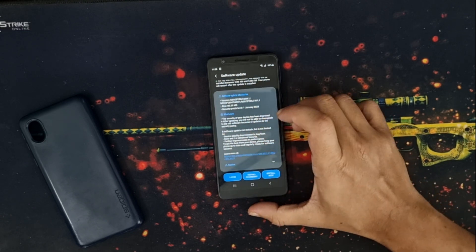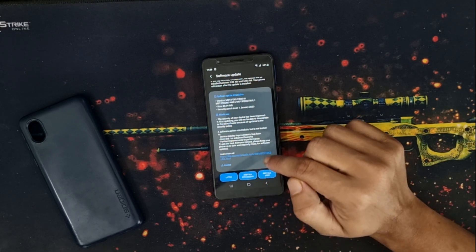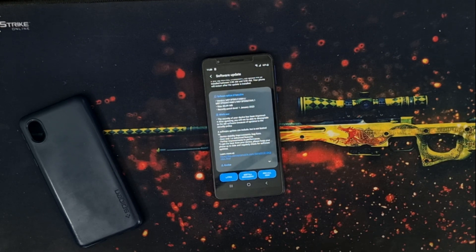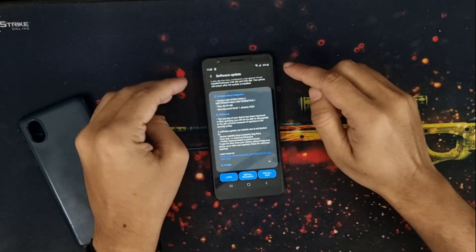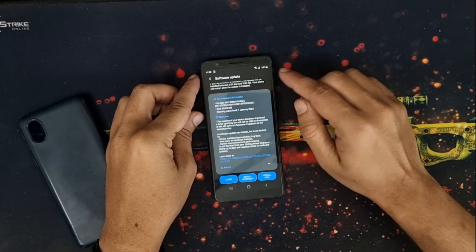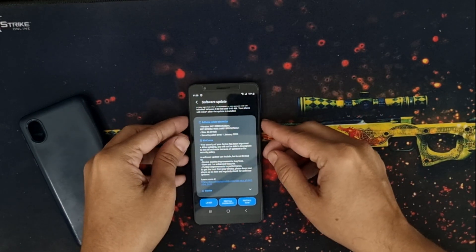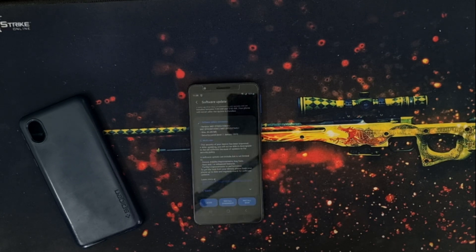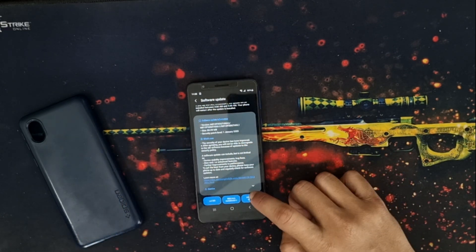There's nothing mentioned about improved performance — just the normal things Samsung always mentions. Before hitting install, you need to be aware of a few things. First, your device must have over 50% charge — mine has 66% right now. Also, your device needs to be cool, because during the update your phone might become too hot. It's always advised to keep your phone as cool as possible.